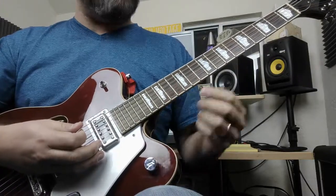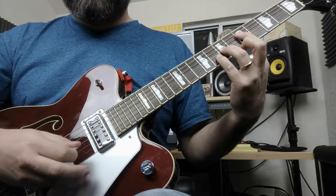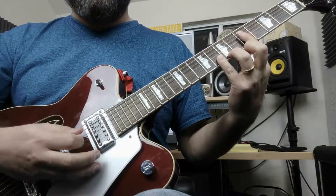For the I chord, which we know is G major, you start here in this position. For the IV chord, you simply lift up your ring finger while barring this fret here.